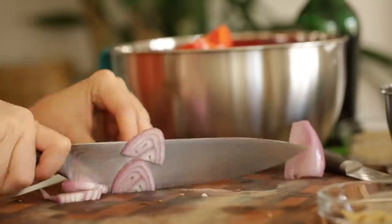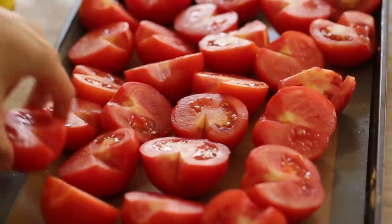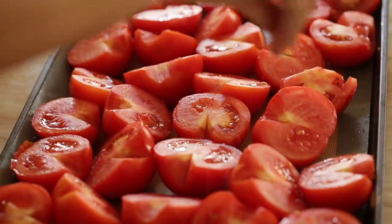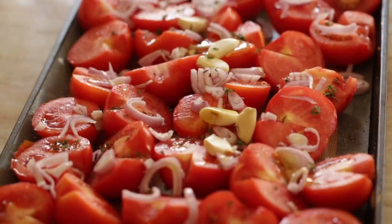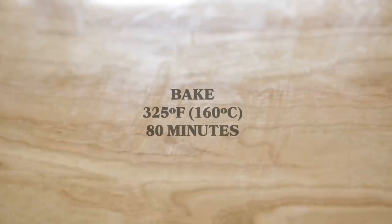While the dough is rising, we're going to make our tomato soup. The first thing we want to do is arrange our tomatoes cut side up in a baking sheet, season them with some salt, then scatter the shallot, garlic, and thyme leaves over the tomatoes. Drizzle your olive oil evenly over everything and then transfer the tomatoes to the oven and bake them for 80 minutes.